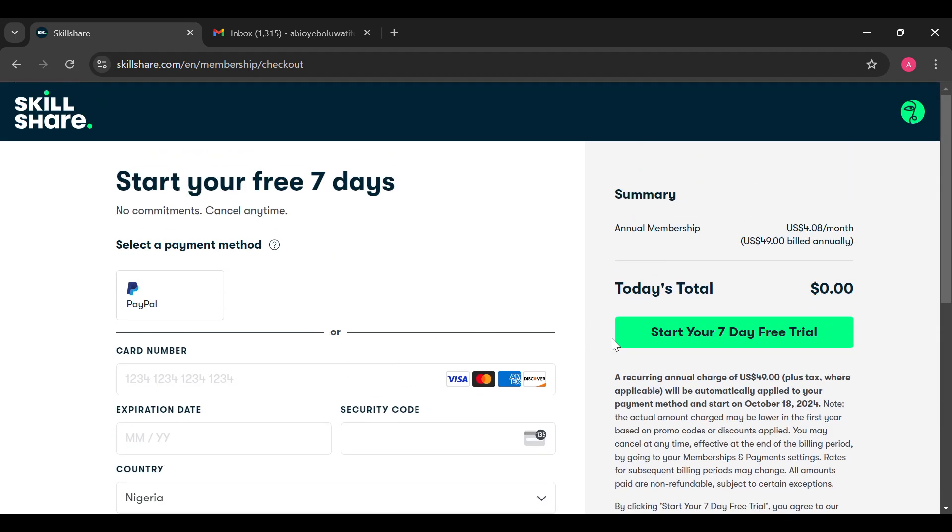Also enter your country, and ensure you check the captcha to confirm that you are not a robot, then complete whatever you are asked to do. Once done, scroll down and select how you heard about Skillshare.